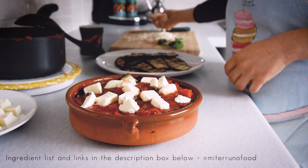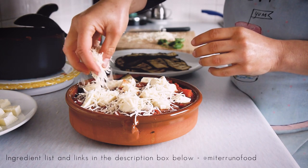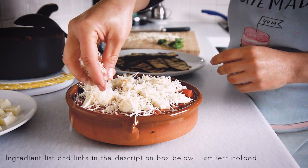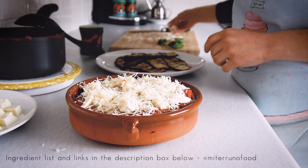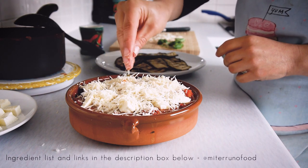Once all the layers have been completed, I like to finish with a layer of mozzarella cheese, and on top I add grated parmesan or grana padano depending on what you're using. This gives it that cheesy top that once it's baked in the oven is just crispy on top and absolutely delicious.